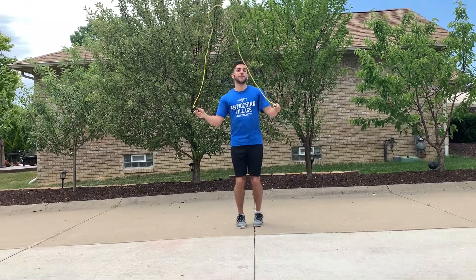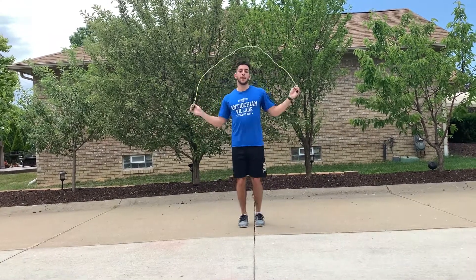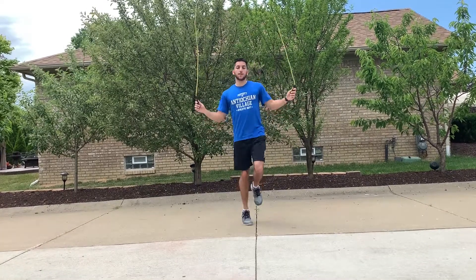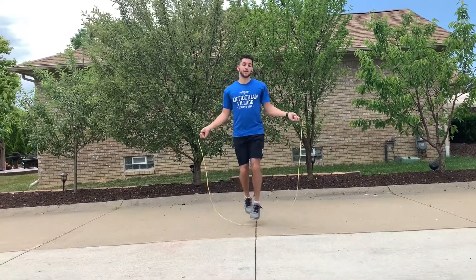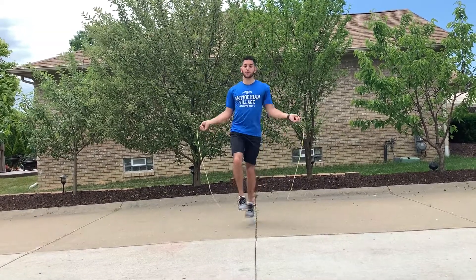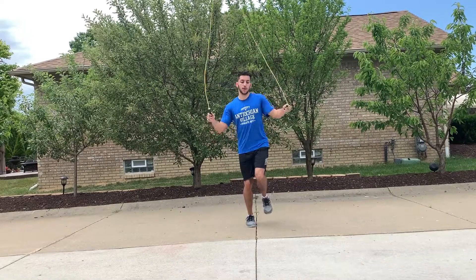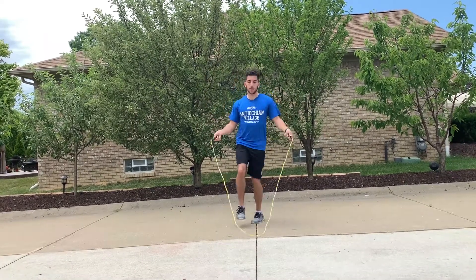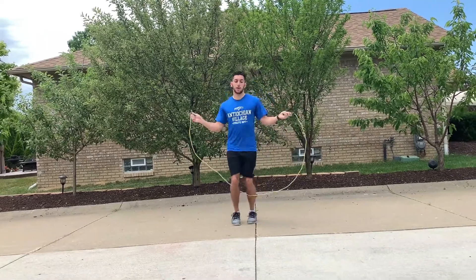Ronnie counts out loud while jump roping, reaching 30 consecutive jumps on his first attempt.